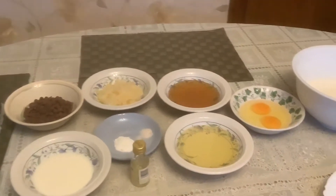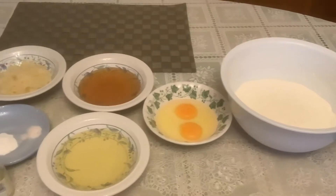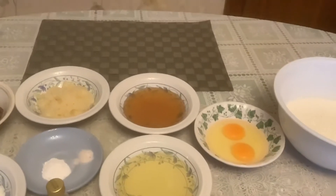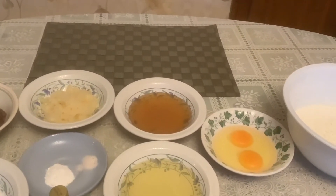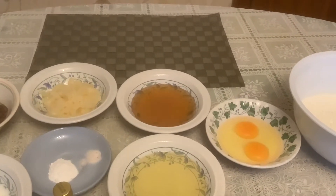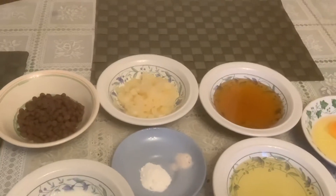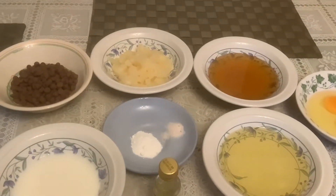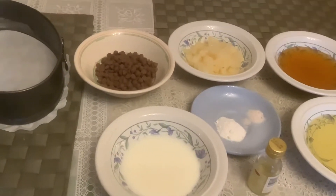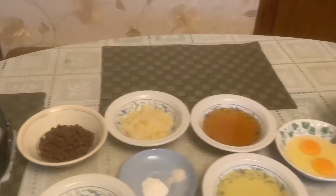Let's get started. Our ingredients will be two cups of plain flour, two eggs, one cup of vegetable oil. Supposed to be one cup of sugar but my sugar is finished already so I didn't buy any. I have honey — optional — pineapple which is crushed, two teaspoons of baking powder, half teaspoon of salt, and half cup of milk.